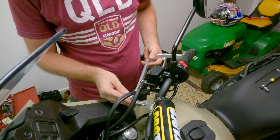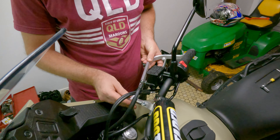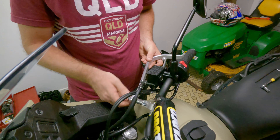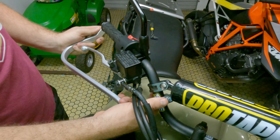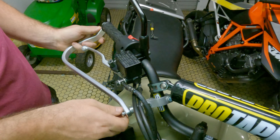So what we'll do — I'll show you how they go on. Basically this goes through there, you put a bolt through there, and then these attach together.